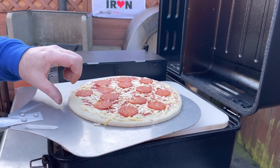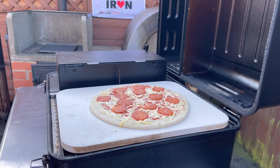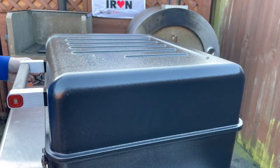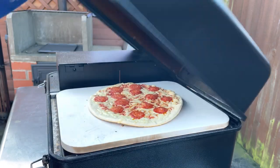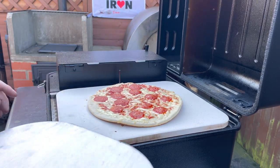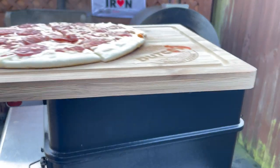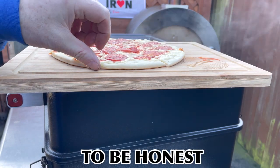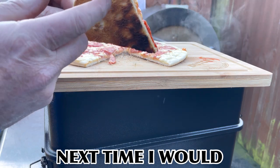It's okay — I know it's a store-bought pizza, but for the test I think it'll do. We'll go in and have a check on our pizza. It's got a nice bubble on the top. So there we have it — pizza done on the Traeger Ranger with a nice crisp bottom.